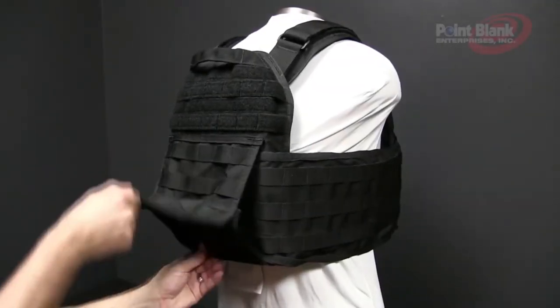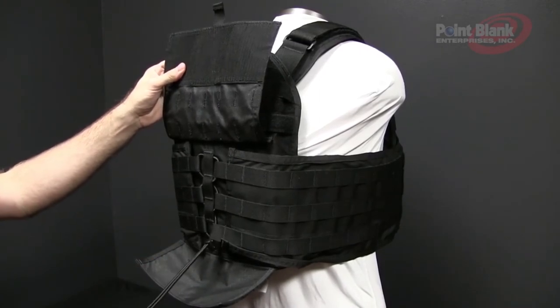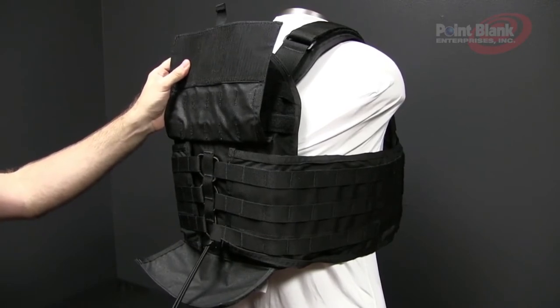Underneath the back flap you'll notice the bungee lace, which is the adjustment for the cummerbunds and also allows your breathing to expand and the cummerbunds to stretch in and out as you move.